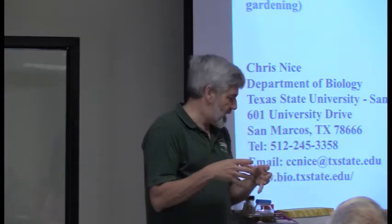An arthropod is an animal with jointed legs, and it also has an exoskeleton. A lot of those exoskeletons are ones that they shed. So these are from some of my scorpions — it's just a whole exoskeleton. And arthropods also have body divisions.